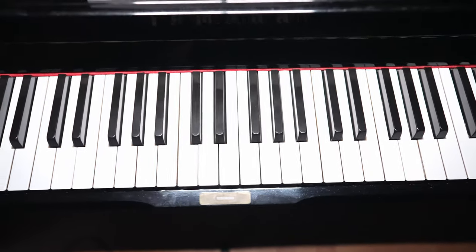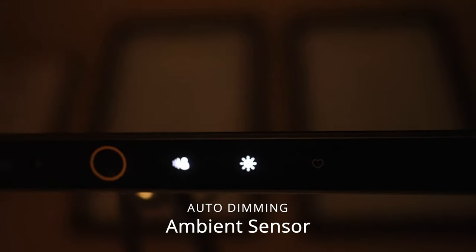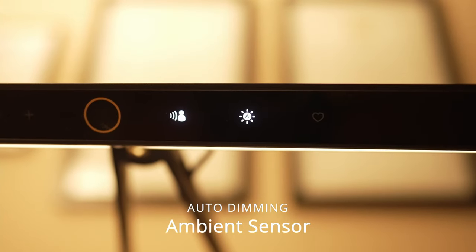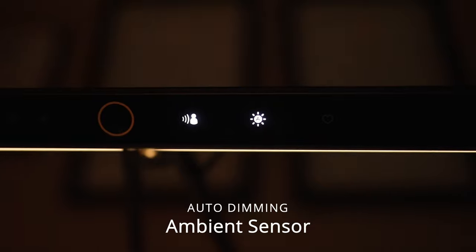I noticed something here — it's the same icon as on my phone. It's an ambient sensor. So if I turn on the light in my room, the light gets a little softer. But when I turn it back off, it's very subtle, but the brightness comes back.